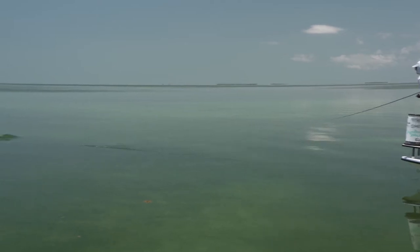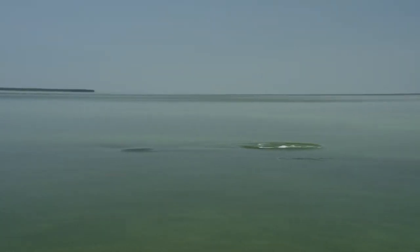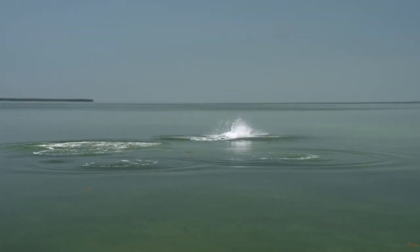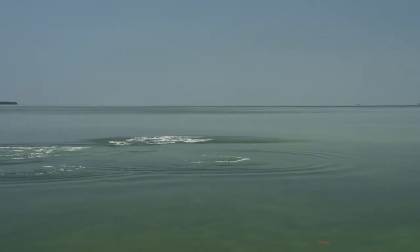I'm Lucas Griffin, Bonefish and Tarpon Trust Research Associate. I work down here in Florida and across the southeast U.S. on the Tarpon Research Projects. Today I'm going to be talking about ethical fishing practices. One of the most important aspects of fishing is to match the tackle to the fish and the conditions of that day. Here are some techniques to help you land fish quickly and effectively and to avoid overexhaustion and leaving them vulnerable to predation events.